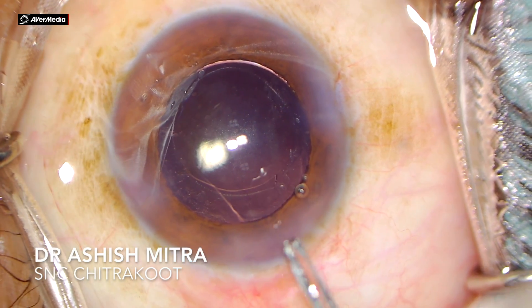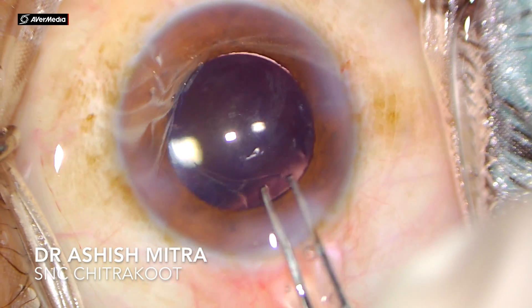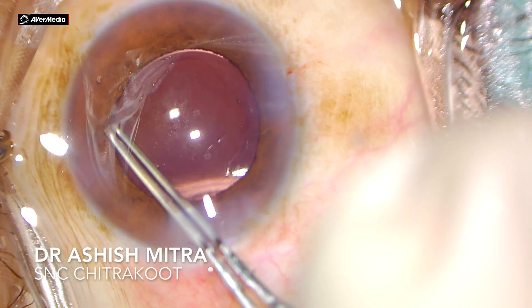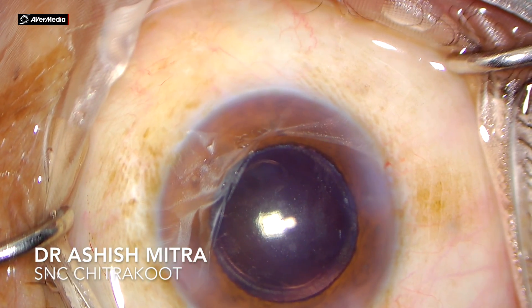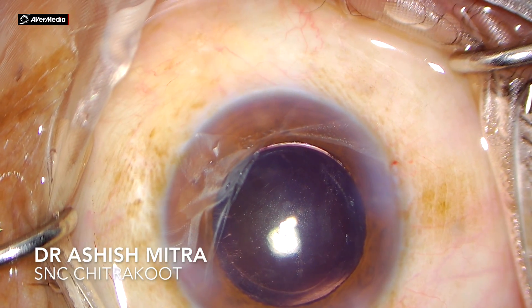Now it became easy for me to enlarge that rhexis with the help of Utrata's forceps. You can see I am going inside with the Utrata's forceps and enlarging that rhexis. After enlarging, the IOL was well inside the bag with the rhexis margins covering the optics of the lens adequately all through 360 degrees.